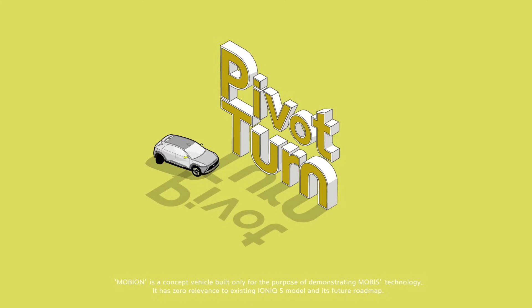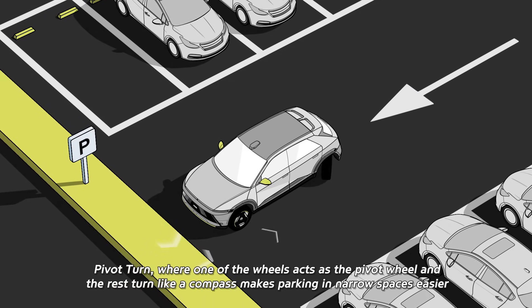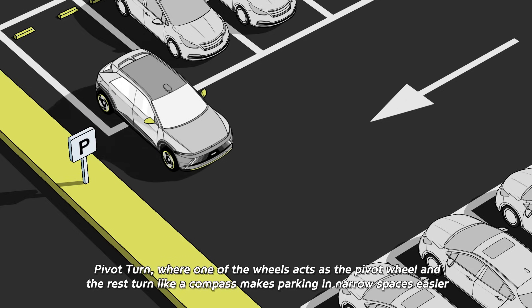Pivot Turn. The Mobion spots the last parking space in the lot. Pivot Turn, where one of the wheels acts as the pivot wheel and the rest turn like a compass, makes parking in narrow spaces easier.